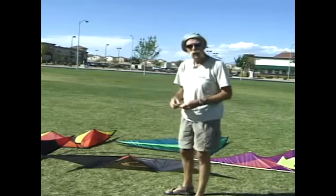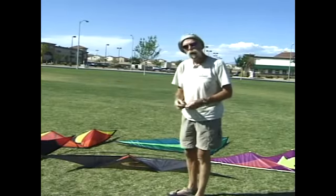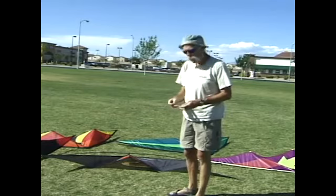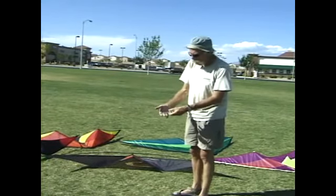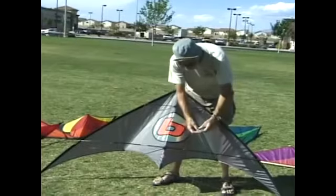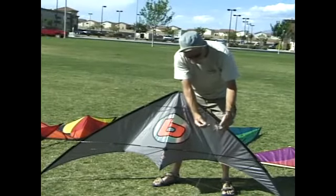Right now we're going to use the lark's head to attach the flying lines to the bridle of the kite. In the old days there were clips and swivels, but all of that weight out on the tip of the bridle is not a good deal, and they become abrasion points. Now, flying lines — these happen to be a sleeved pair — end in a loop. Here on the bridle of the kite is what's called the pigtail, and it's a piece of line that sticks out with a small knot right on the end.